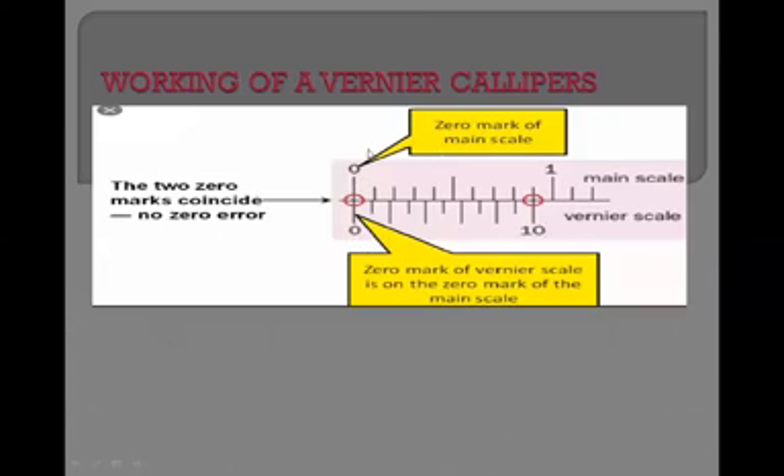If the zero mark of the main scale is coinciding with the zero mark of the vernier scale — this is the zero mark of the vernier scale — if both zeros are coinciding with each other, it means there is no zero error.